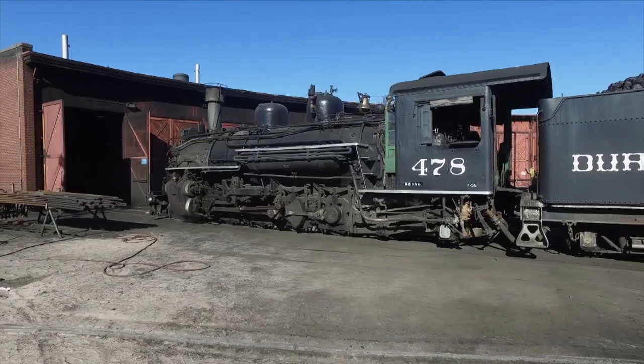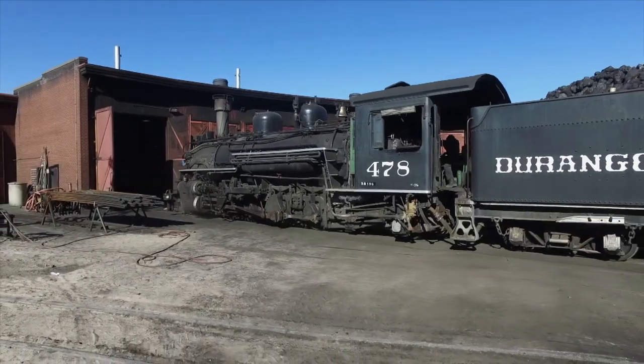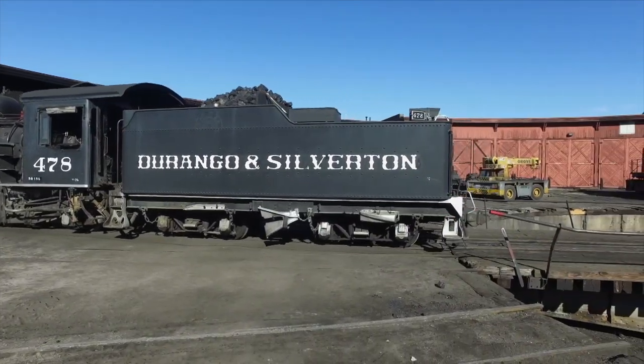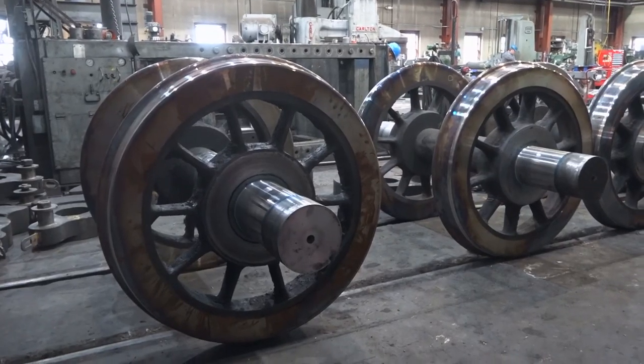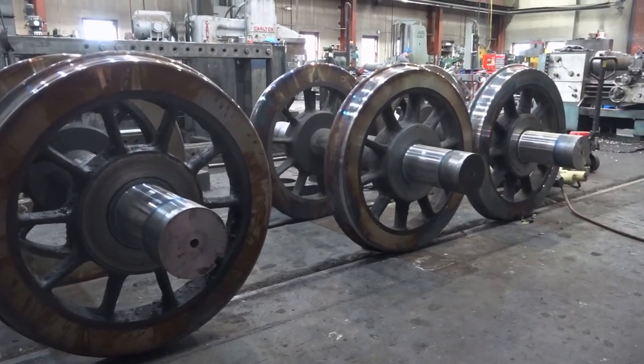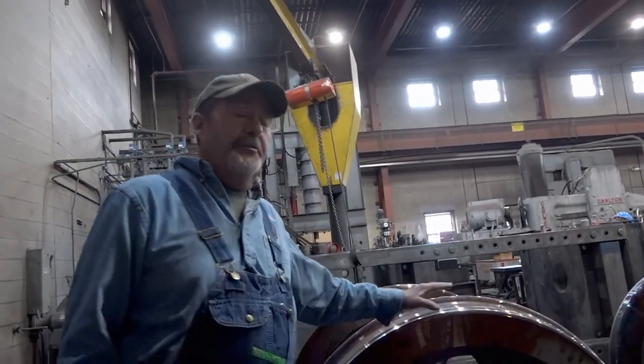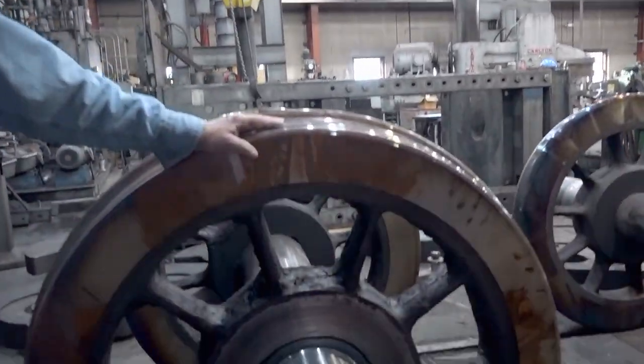It just doesn't happen. And when the tires on a railroad wheel wear out, you can't go down to Firestone to get new ones. These wheels came out of locomotive 480, and they've got brand new tires on them — and yes, you have to put new tires on locomotives. They wear out.